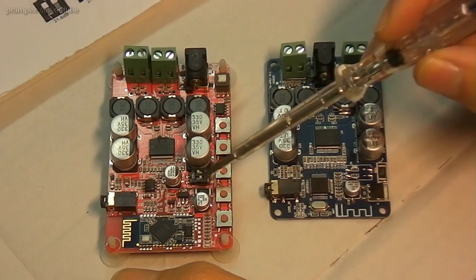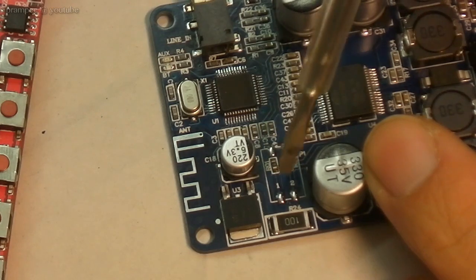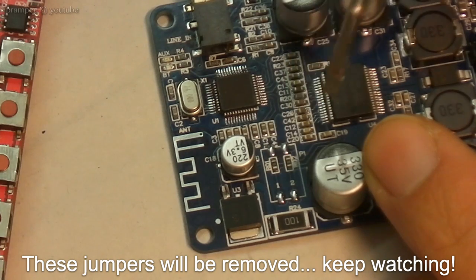The next thing is that this one has these small switches and this does not, but if we take a closer look you can see that there is a place for a switch, but it's not populated — instead, zero-ohm resistors are soldered in, which means they are connected to on.